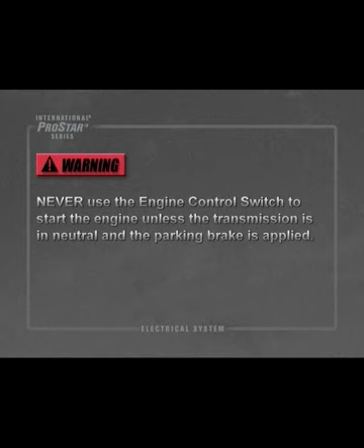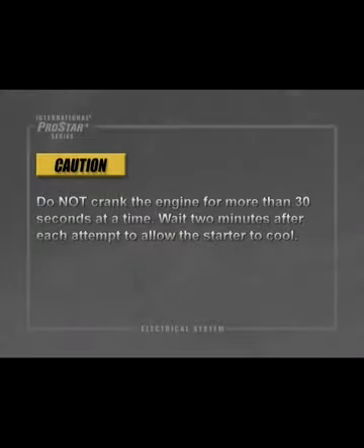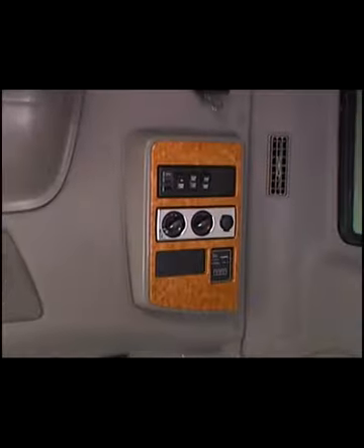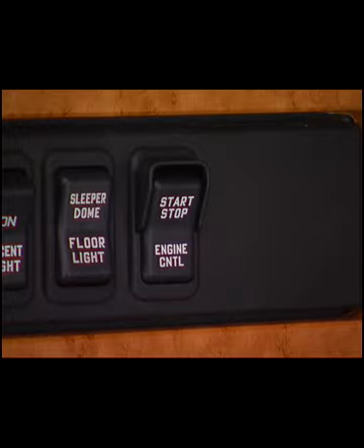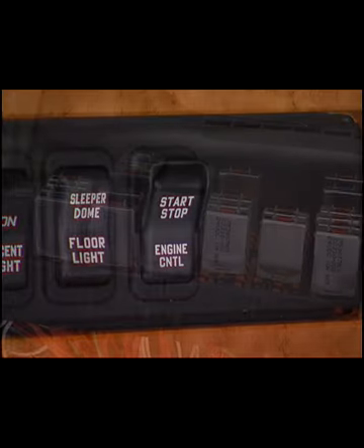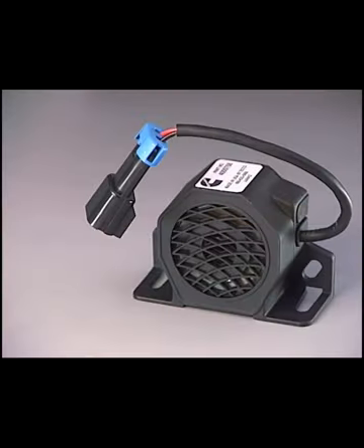Never use the engine control switch to start the engine unless the transmission is in neutral and the parking brake is applied. The International ProStar has an optional engine control switch located in the sleeper area, allowing the operator to start or shut down the engine from the sleeper. This system includes three relays in the PDC, three relays in the sleeper fuse block and relay center, four switches, and an alarm.